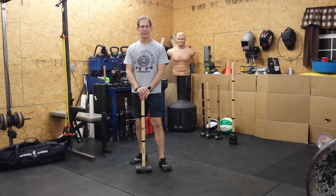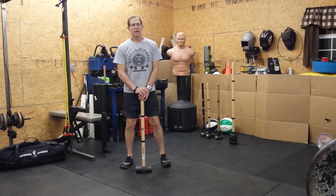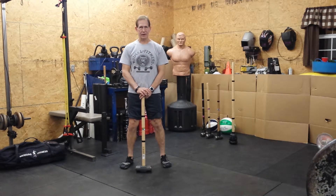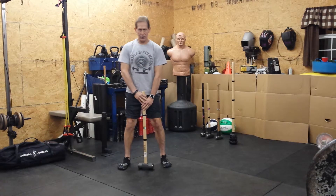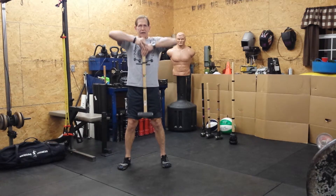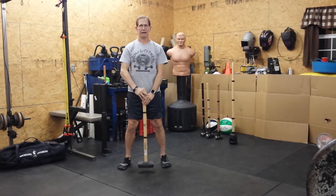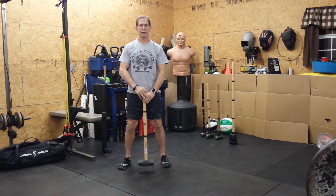Sledgehammer exercises. This next exercise is called churning the butter, or the butter churn. It's basically like an upright row if you've ever done some lifting. Your hands are going to be here close. What we're going to think about doing is lifting with the elbows and then letting the hand come back down — up and back down. We're trying to raise the elbows up, lead with the elbows.